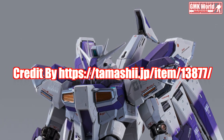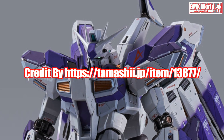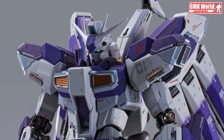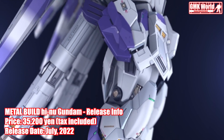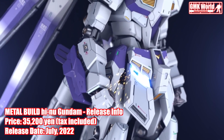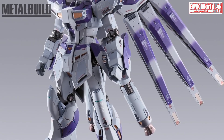This video is brought to you by R.I.P. Hi, my friends and everybody, welcome to GMK World Channel. Today we will show you a new Metal Build, released in July 2022: Metal Build Hi-Nu Gundam.